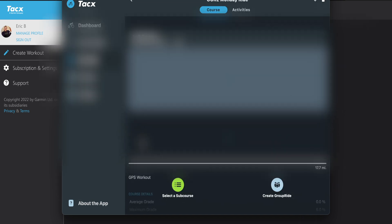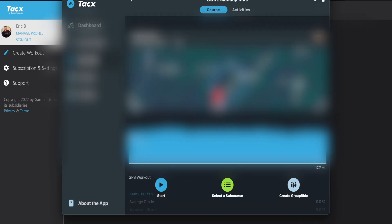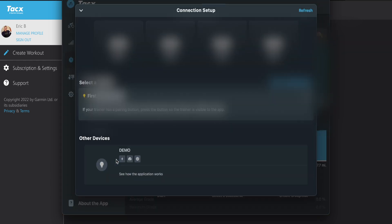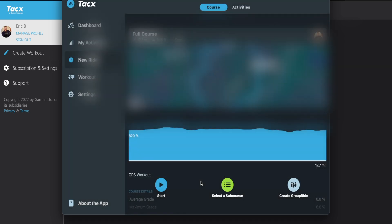From there, all you're going to do is click into it — you want a ride — it's going to show your profile. The average grade display is a bit off and I'm not sure why, but it will show correctly after the fact. Then you just click Start, make sure everything is connected, and you are off and running with your GPS ride.